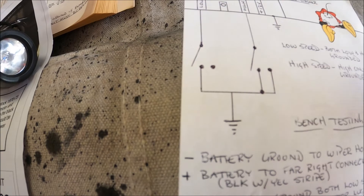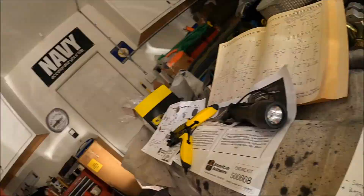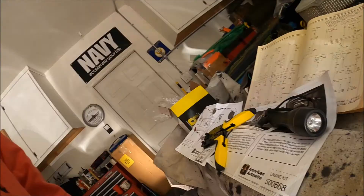We're just using these terminals here to bench test the wiper/washer. During testing I ran into a problem — I'll explain what I think is going on and why I think there's nothing wrong with it, and I put it on the car anyway. When I was bench testing the motor, if I removed the low speed ground first and left the high speed ground connected — meaning it was still running — and then I disconnected the high, it wouldn't shut off; it was getting its ground through the main body.